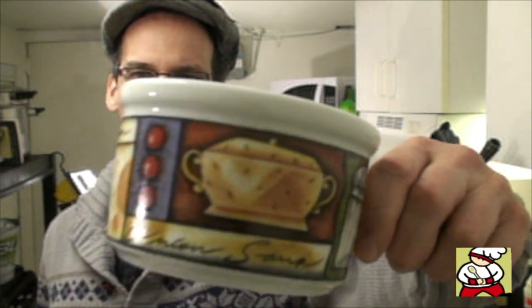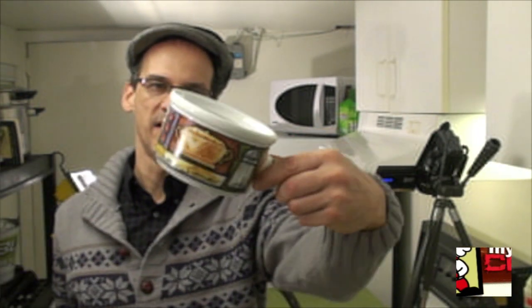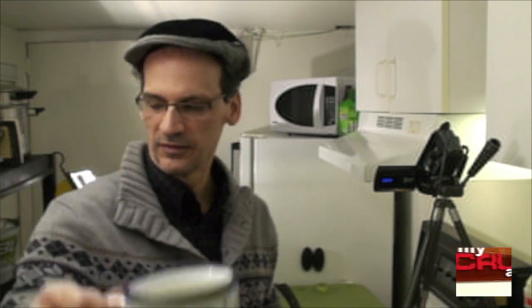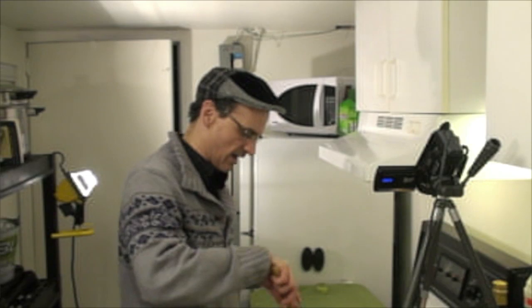Last year my mom sent me these French onion soup bowls — kind of corny, but a few are still alive so I'm going to use one. If you don't have a crazy mom like I do and didn't get that as a gift, try a wide open-mouth teacup — it'll get the job done. I'm also going to turn on my oven now so I don't have to wait for it later.